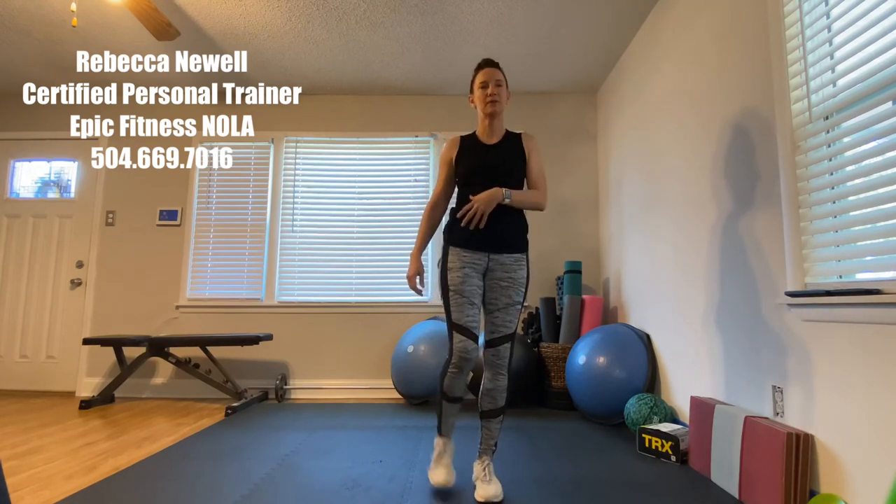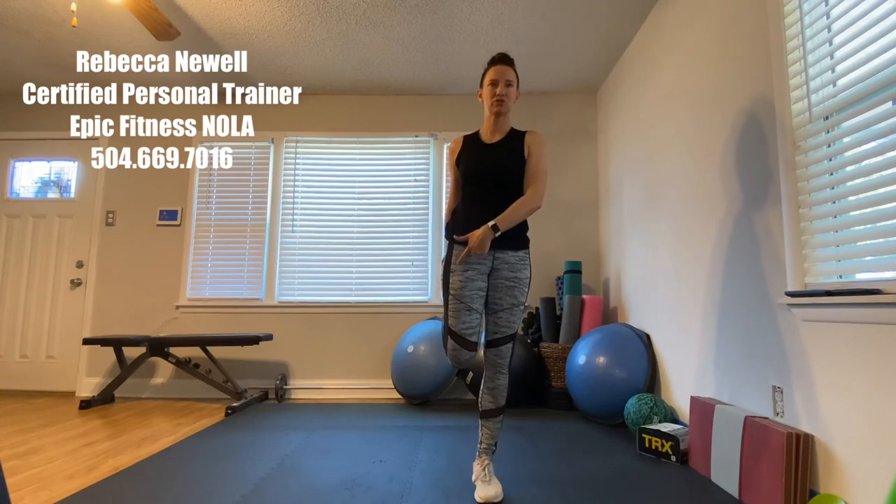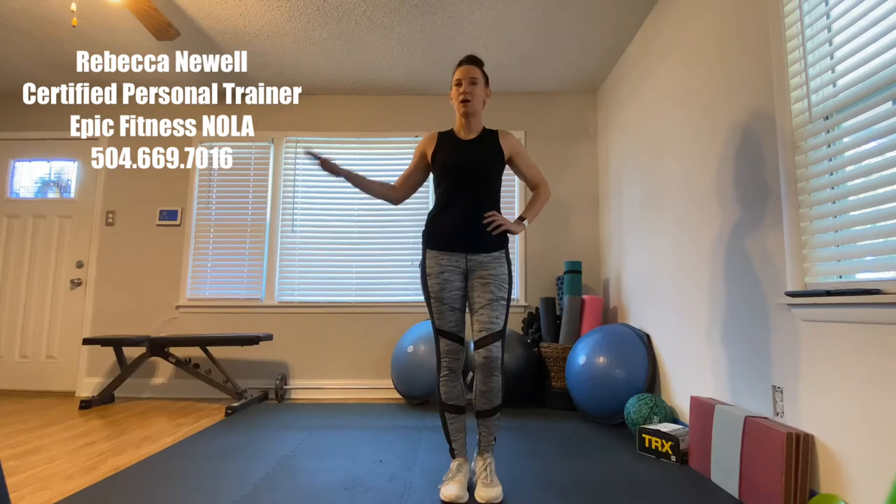Now we're going to do an alternating quad stretch — the quad is the front of the leg. If you need to grab a wall, put your arm out, or hold a chair — whatever you need. Take your leg and stretch the quad right here; push into it to really feel the stretch. Switch sides. Sometimes pretending to hold a wall helps psychologically. Tuck the hips under a little bit and feel that stretch.